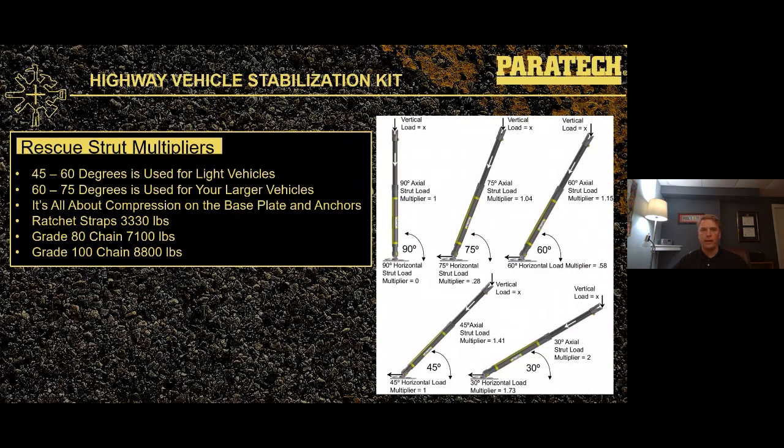It's all going to be about compression on the base plates and anchors. A reminder: ratchet straps traditionally have a working load rating of 3,300 pounds; Grade 8 chains are 7,100 pounds; Grade 10 chains are around 8,800 pounds. All those can be used in combination or individually as tiebacks. At 45 degrees, our tieback is experiencing a one-to-one load factor, and the axial load at 45 degrees is going to be 1.41.